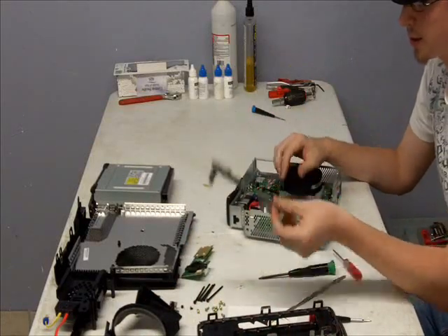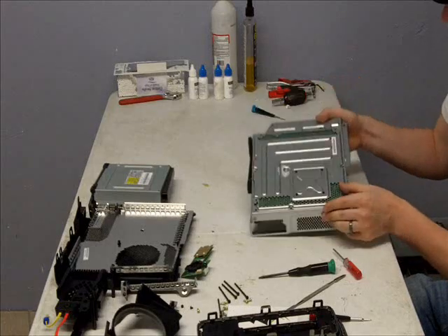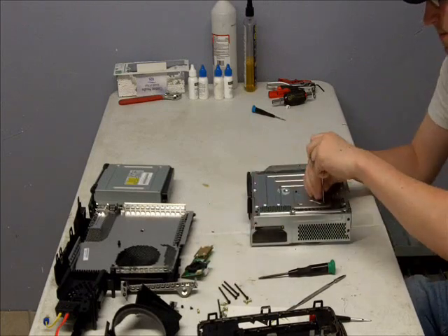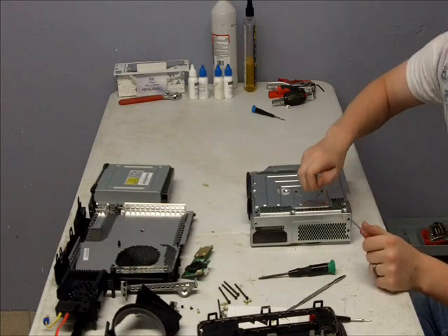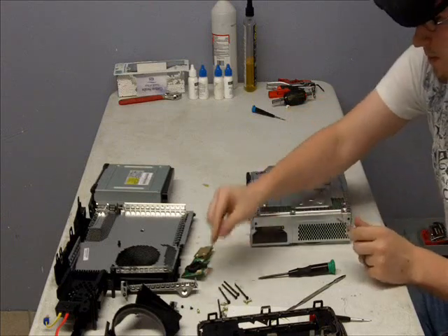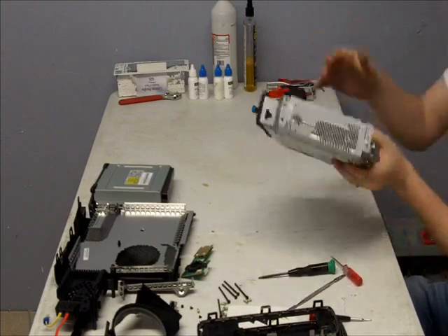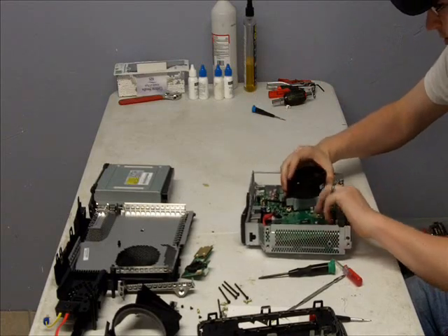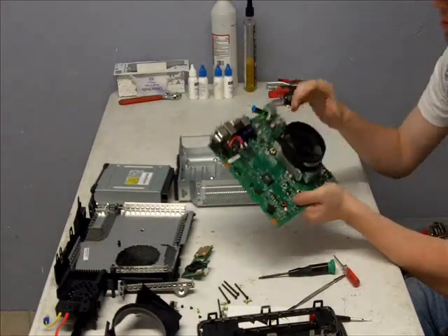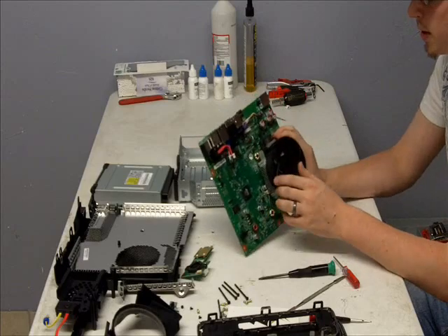Then there's a drive holder that comes right out. Then your four T8 screws — take those out as well; they hold in the X-clamp. Then your metal board comes right out. And that is the new Xbox 360 Slim motherboard, held on by a single X-clamp. Take that X-clamp off and you'll see the processor. And that's basically it.